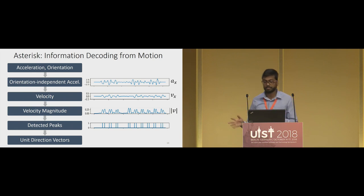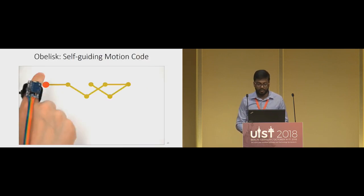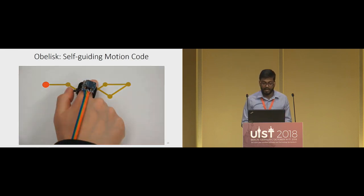That was a broad overview of the decoding algorithm — more details are in the paper. With Asterisk, the user has to pay attention to the number labels while scanning. So we designed a second scheme called Obelisk, which is a self-guiding motion code where the user simply needs to follow the path — starting at the red center and tracing along the path. The encoding and decoding for Obelisk follows a design similar to Asterisk.